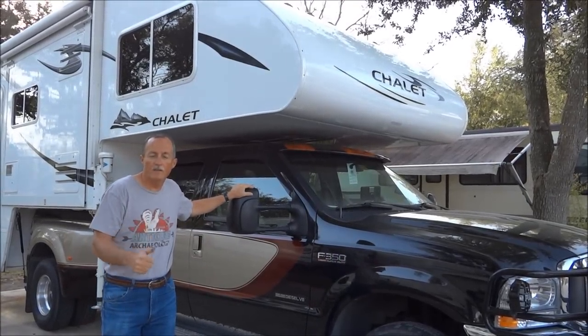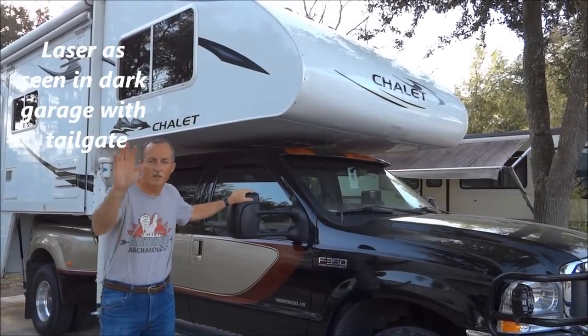We're all hooked up and now we're ready to start more travel. See you there.